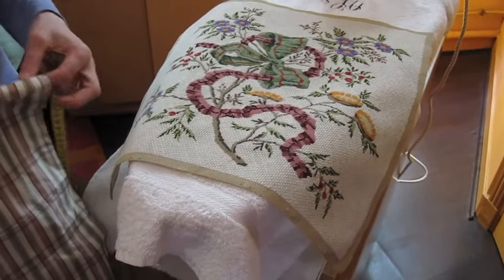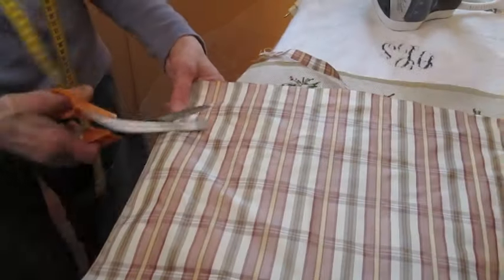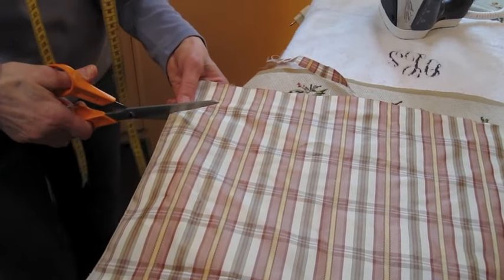In this instance, we have chosen a material which is a pure silk, which matches the colors in our design.